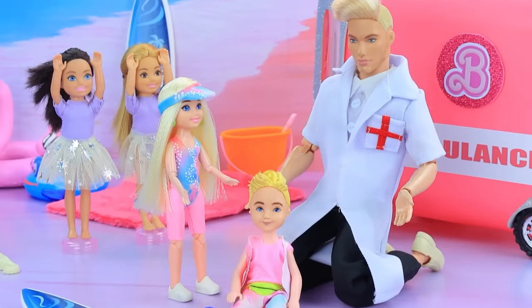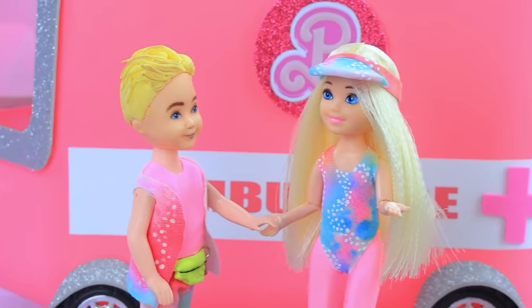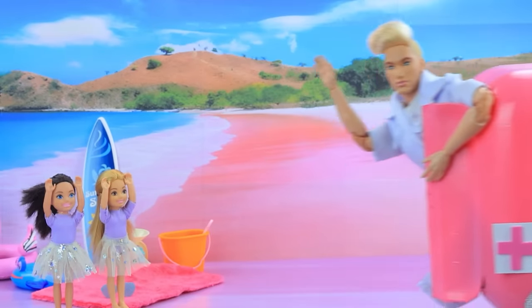What will happen? You need to go to the hospital, buddy — I'm coming with you. Okay — goodbye, mate. Bye.